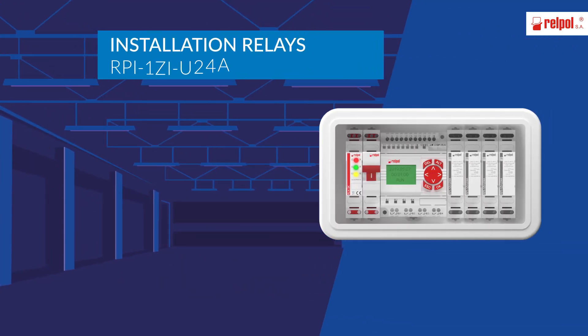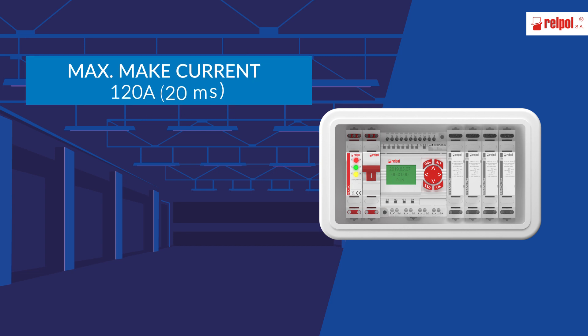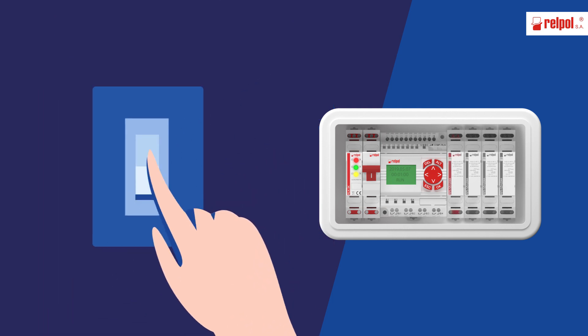Let's use RPI-1ZI-U24A here. A new installation relay which stands the maximum make current of 120A at the time of 20ms. That should work.